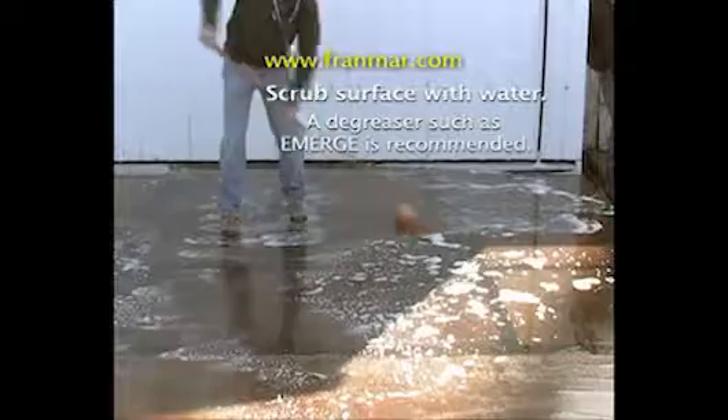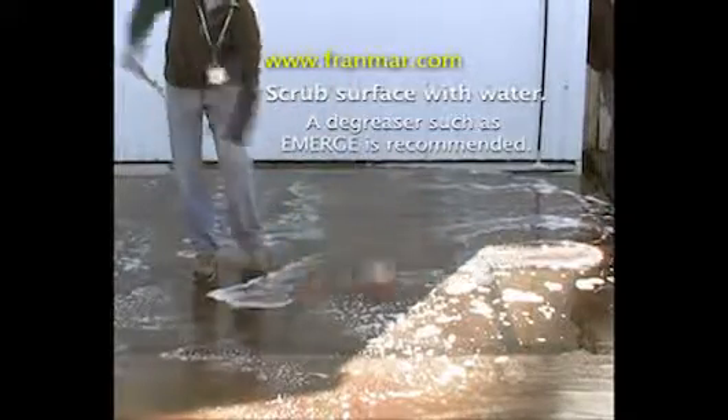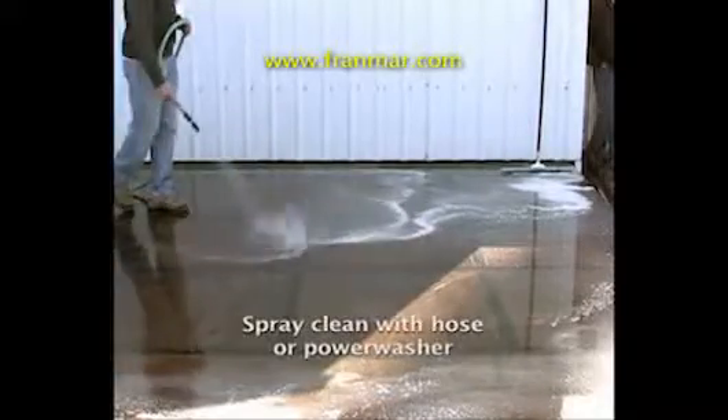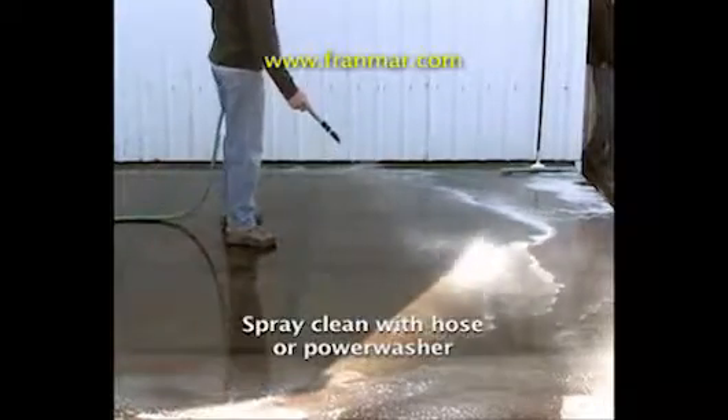Once the surface has been scraped, scrub the surface with water. To ensure a pristine surface, we recommend using water with re-emulsified degreaser. For the final step, just rinse the surface clean with a hose or low PSI power washer and then let the surface dry clean.